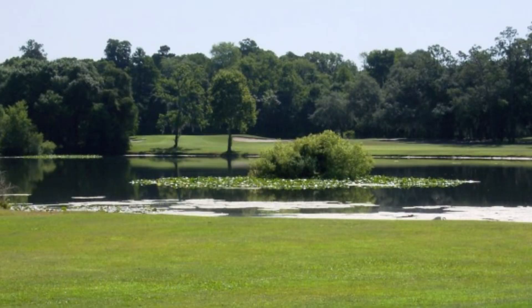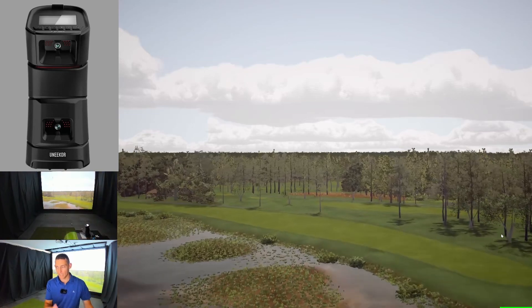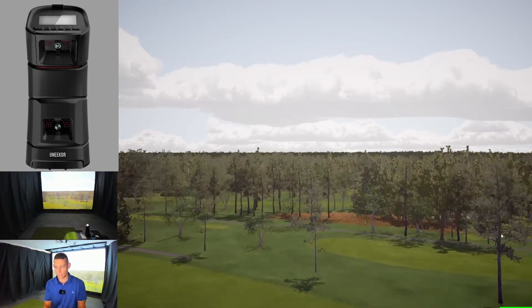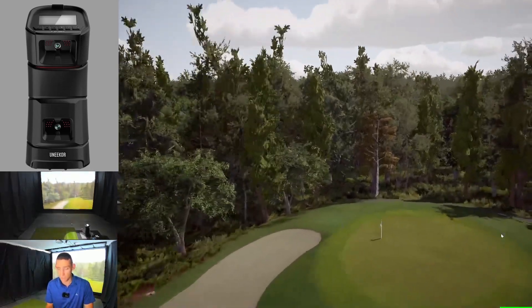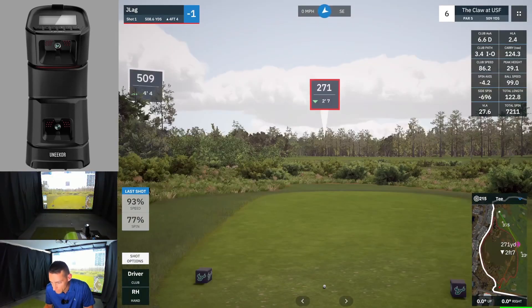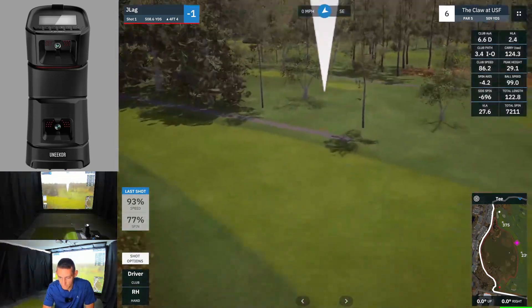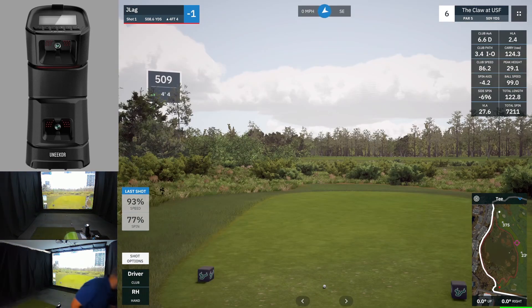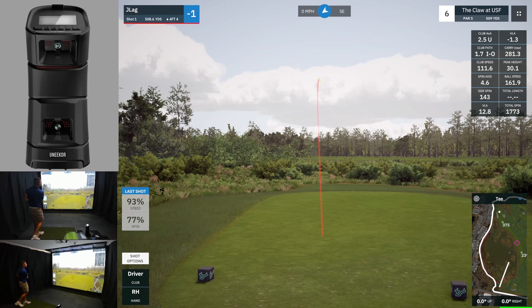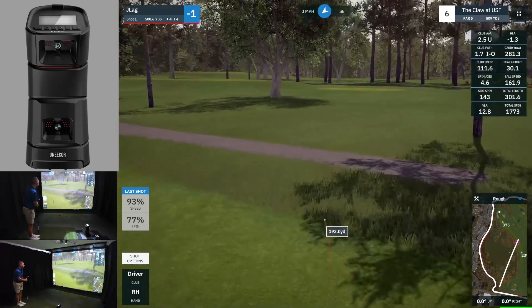Onto the sixth hole, par five. Look at this — we're definitely going to do a flyover because what we have is a massive marsh. This is all about how much do you want to bite off to leave yourself a shorter shot in on this par five. It's quite a short par five. The more you cut off, the shorter shot you're going to have in, obviously. However, it's a bit more of a risk. It does have us aiming pretty straight, 278 to there. That looks pretty safe to me — I reckon I can easily carry it to there. So as long as I hit a decent drive, we should be good. Okay, that should be just fine — didn't strike it great, but sit in the fairway for me. Just going to roll into the rough.